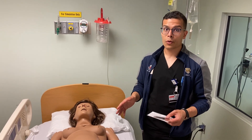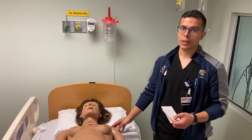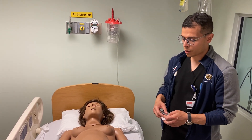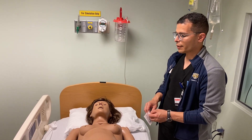Hey guys, so real quick we'll go through how to place EKG leads in an adolescent female or woman and how to navigate breast tissue. Normally of course they'll be covered up and they'll be wearing a bra or something to that effect.